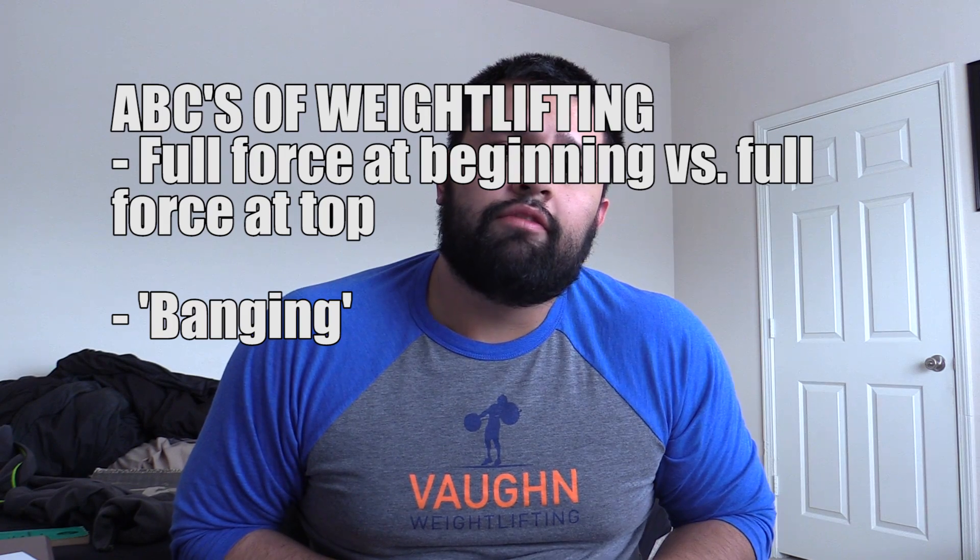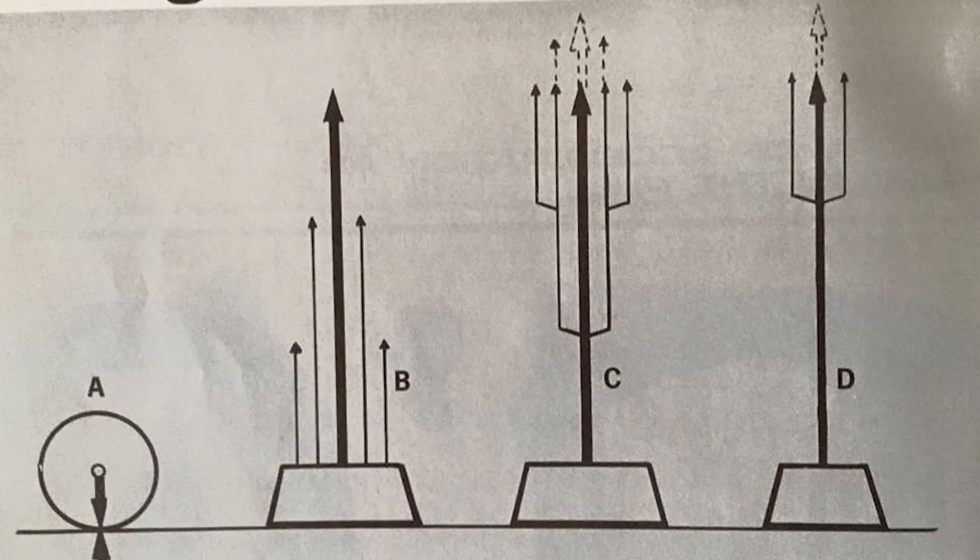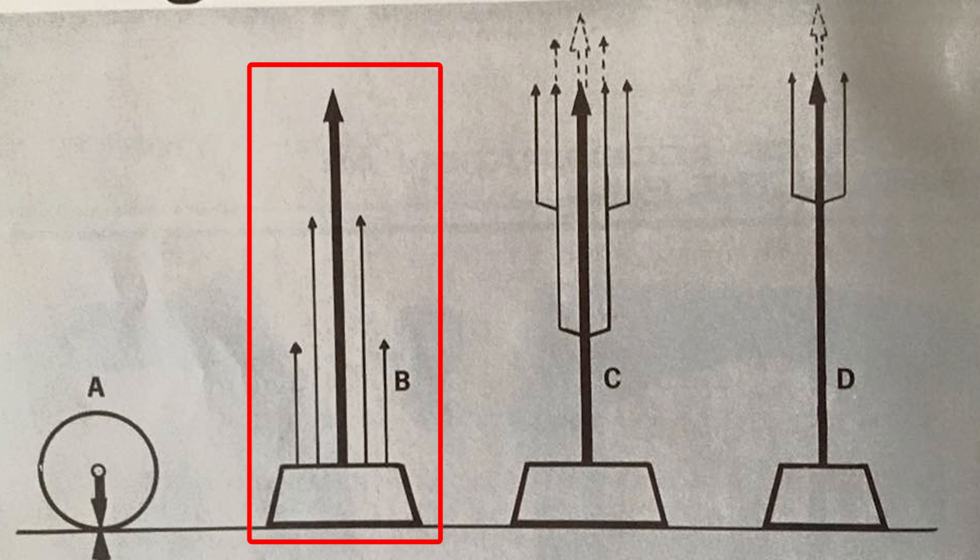In this particular installment, he focuses on the theory of acceleration as applied to the pull. It's split into two sections. The first section talks about how and when force is applied in the pull. The first example he gives is the way not to do it: looking at this diagram, you can see the bar starting on the floor, and as it progresses to the hips during the pull, there is a large force right in the middle pulling the bar up with smaller forces assisting.